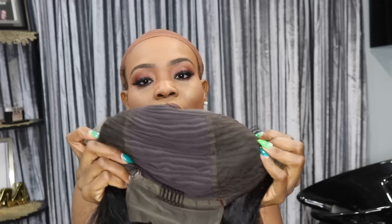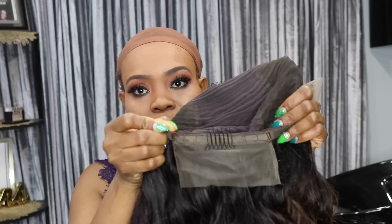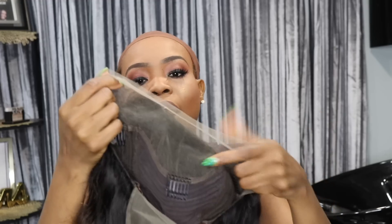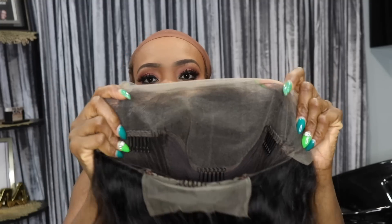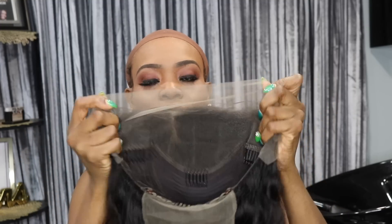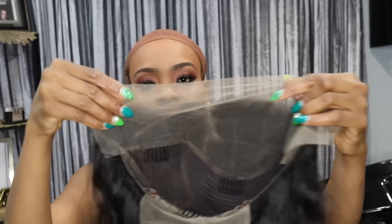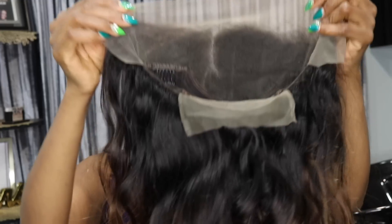One comb in the back, two on the sides, and one in the front. And it does come with adjustable straps so you can adjust it. The lace is 13 by 6 in the front, going like in the middle — around here. You can see the wig has a part; you can keep the part or you can part it anywhere you like.